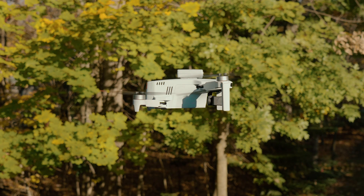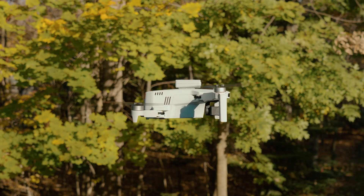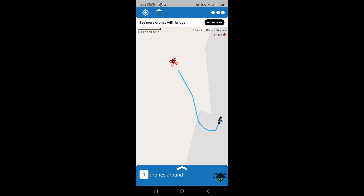I wanted to check out the broadcast since this is a remote ID broadcast module, so I took it out for a quick flight to see what it looks like. I dropped it on the drone, turned on the light, and was able to track it through a flight. I went out near VLOS — about a thousand feet or so — and it was still visible on the app, so it's doing a good job from that standpoint.